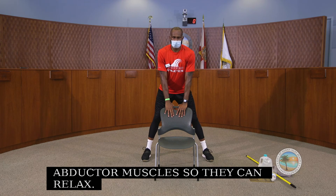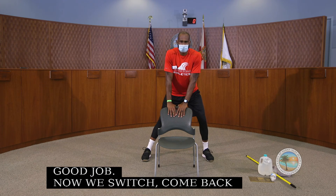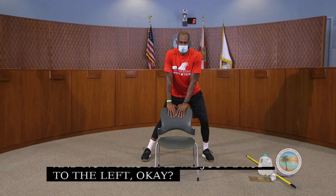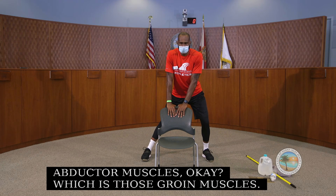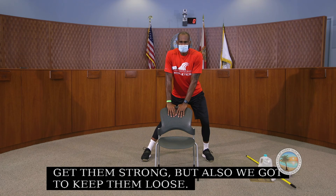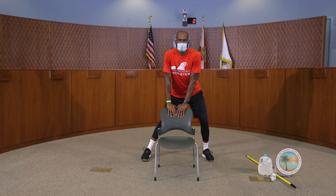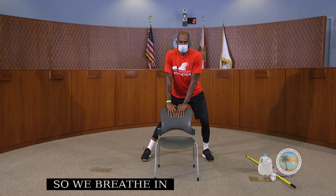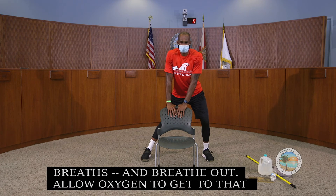Now come back to neutral and drop to the left to stretch the right adductor muscles — those groin muscles. Got to keep those loose. We breathe in, breathe out, and allow oxygen to relax that muscle. As oxygen gets there, we can go deeper into the stretch.